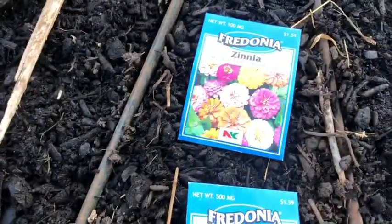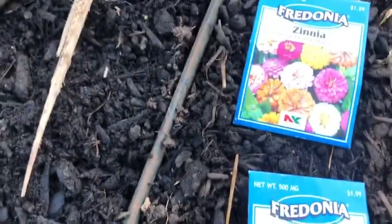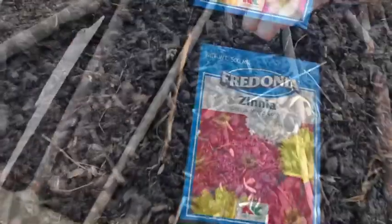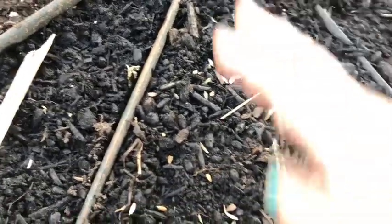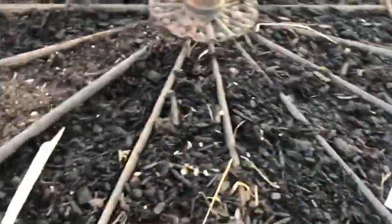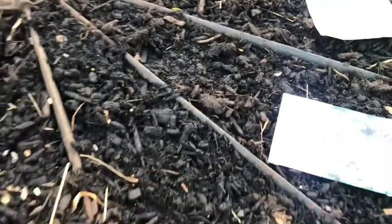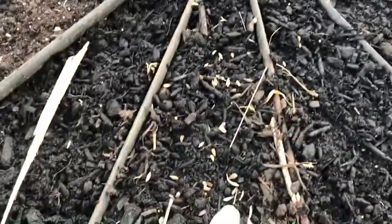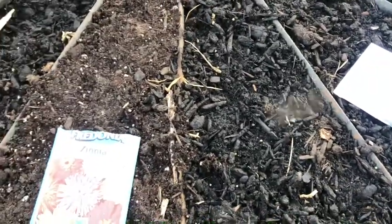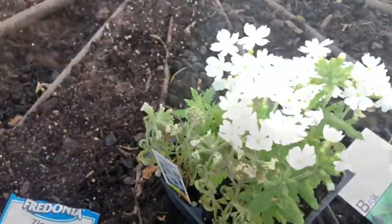Next we are going to plant some zinnias — I got two different kinds: semi-dwarf and cactus mixed colors. I saw this idea on Pinterest and I just loved it. You could even do one of these with just flowers and it'd be just as nice, but I figured why not grow some food in it too. Our zinnias are all planted. Over here I think I will do maybe the white flowers — just loosen up the roots a little.